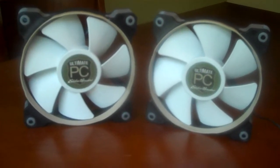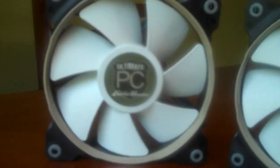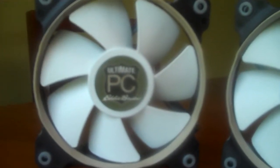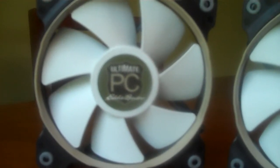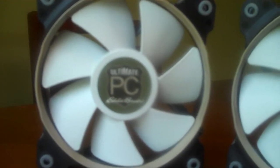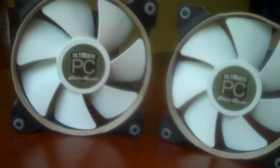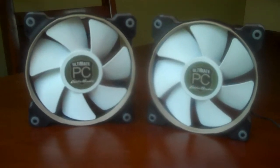Very happy with the way these turned out. I've also removed the Corsair sticker and replaced it with one that I have had made up at Vistaprint.com on glossy sticker stock. This says Ultimate PC, which is basically a play on Eddie Bauer's Ultimate Sale that they have once a year, with the nice little shield logo there. I'm very happy with these and very excited to see what they're going to look like once I get them installed.